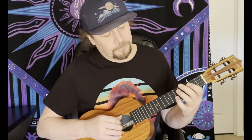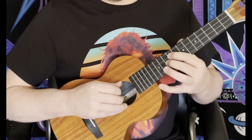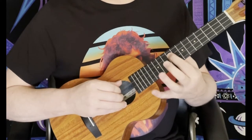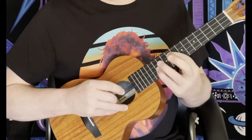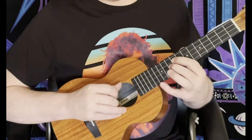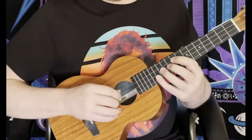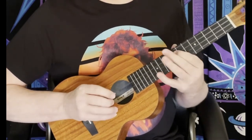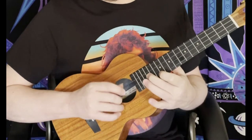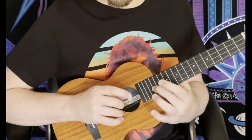Moving on to the next part. We're going to come up here to the 9th fret with the first finger. We're going to hit the 10th fret on the second string, 9th fret on the third string, 10th fret on the second string. We're going to slide this 9th fret back and forth from 9 to 8 and back. So we've got a lot of notes alternating with that 9th fret note. That's the 10th fret, the 12th fret, and the 13th fret. That's the 12th up to the 17th, and that's 13th to 15th, a little slide there on the second string.